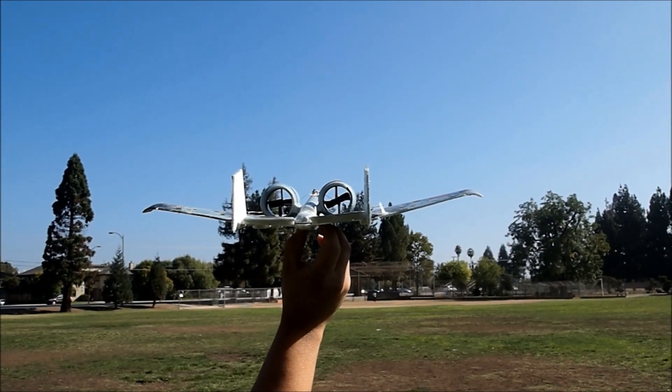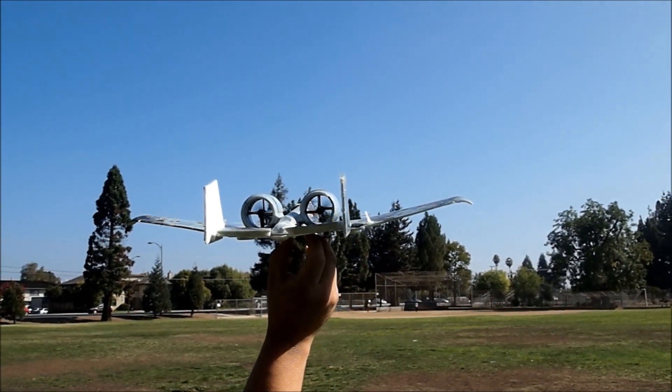Alright, let's go fly! This is the Air Hogs A10 converted to 3 channel.